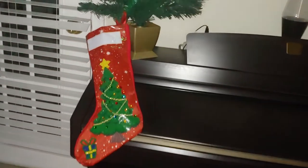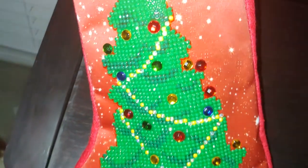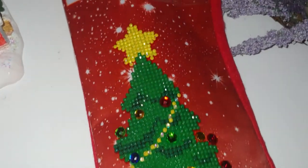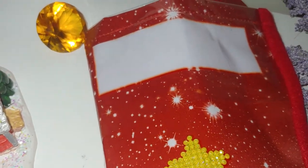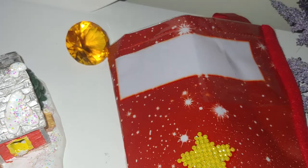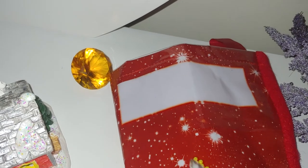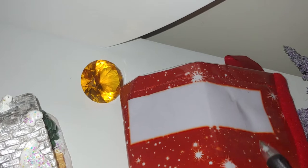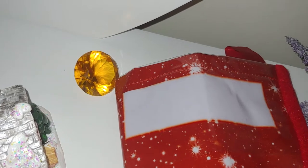My family is sleeping so I am recording in my daughter's room. This is a completed kit — well, kind of completed. I haven't finished the part where the name goes. What I'm planning to do is buy a blank canvas sold in Joann's from Diamond Dots and diamond paint the name on there.